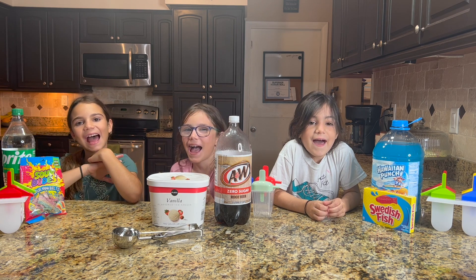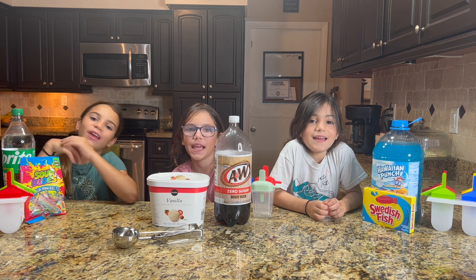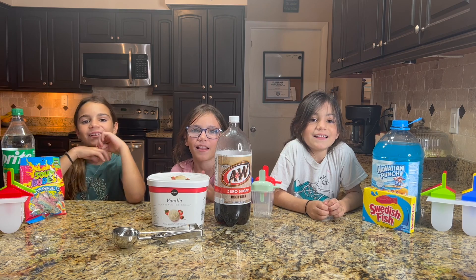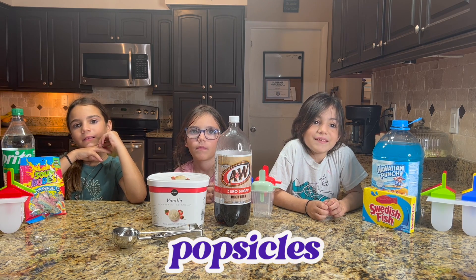What's up guys? I'm Emma. I'm Abby. I'm Stella. And we are the Shelly Girls. Today we're going to learn how to make our favorite summer popsicle.